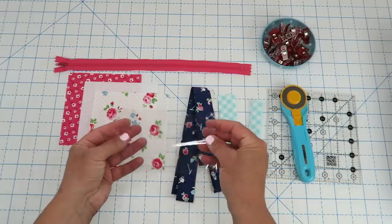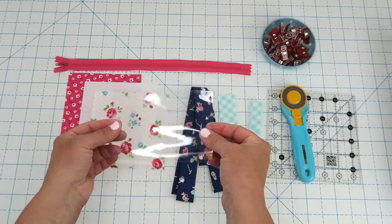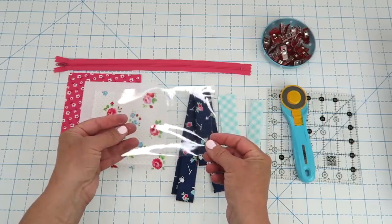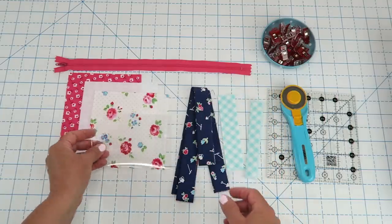You're also going to need a piece of clear vinyl. This is just a medium weight vinyl — I don't have the exact gauge because it's been in my stash for a while, but this is going to be cut at five and a half inches wide by three and three quarters inches tall.